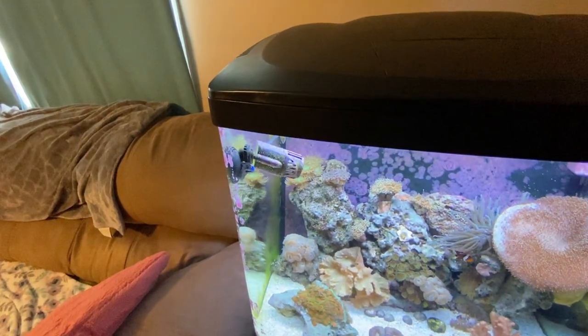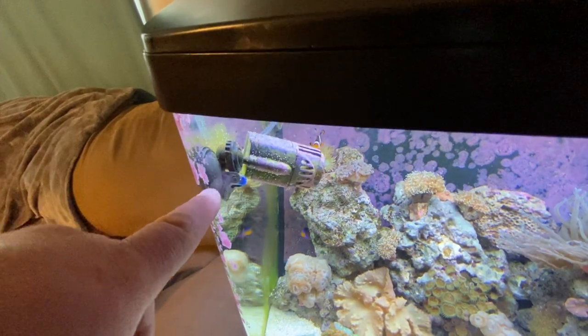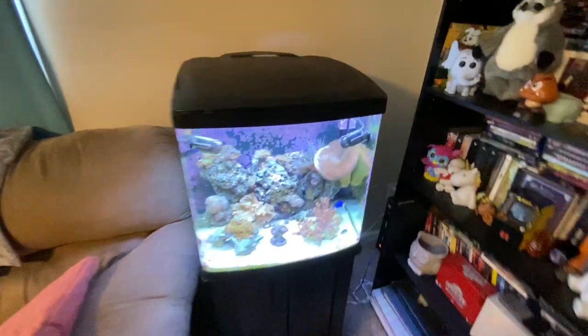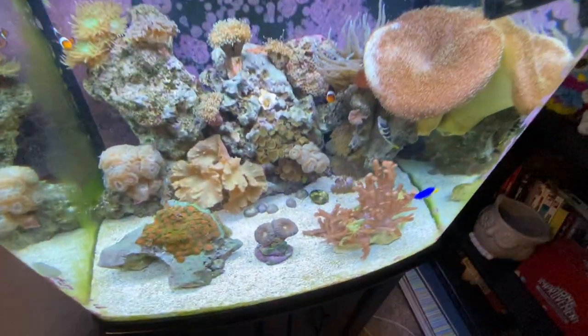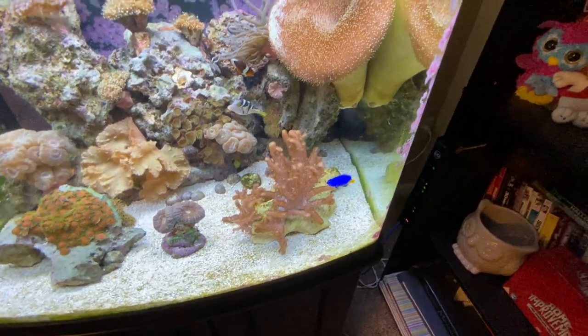The little latch broke so it couldn't suction cup. I ordered a new one for $9.99 from Amazon, got it the next day, put the new suction cup on, stuck the pump on, and kept the original pump as a spare. So if one burns out or something breaks, I can just slide in the new pump and keep everything moving.